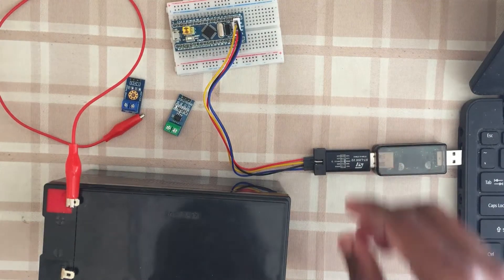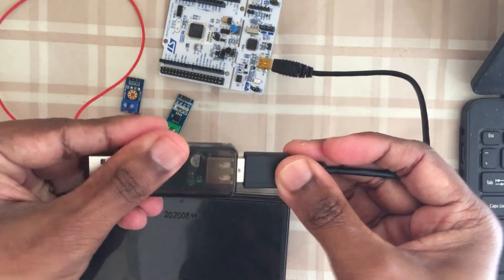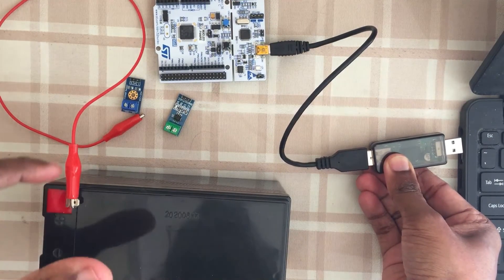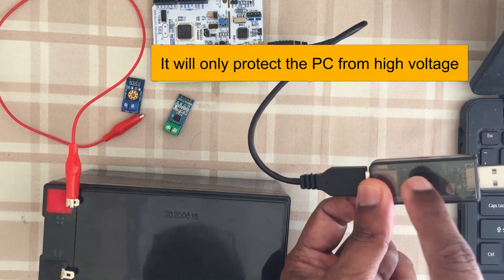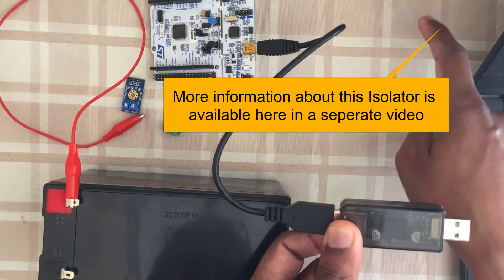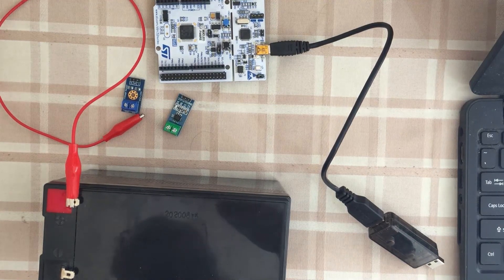We can also use the same isolator for the Nucleo board. Connect this side to the Nucleo board and this side to the PC - so if high voltage comes to the board it may damage the board, but it won't damage the PC. I will make a separate video about this electrical signal isolator and link it here. Thank you very much for watching. If you have any questions, write them in the comment section below - I'll try to answer as much as I can. Thank you, bye.